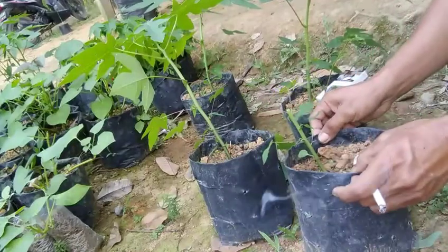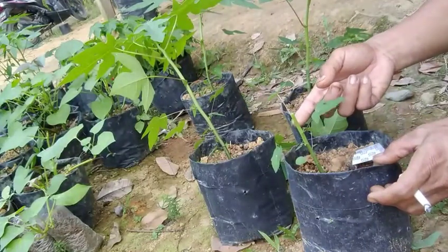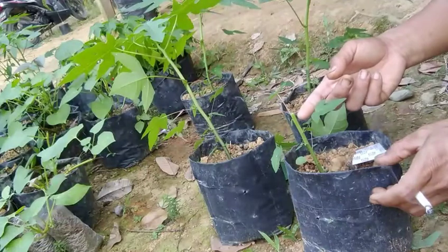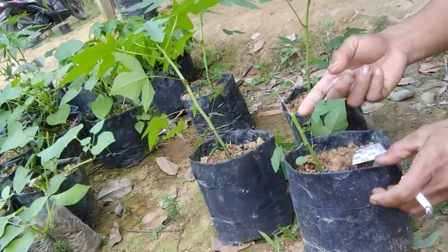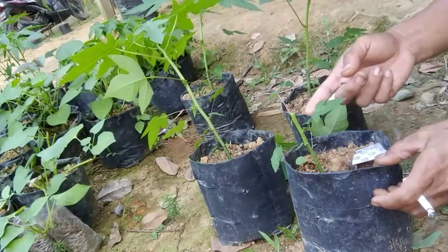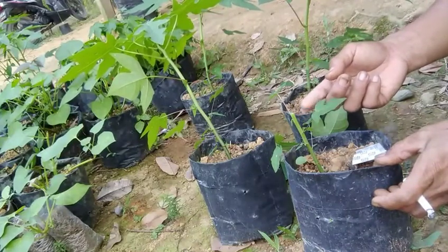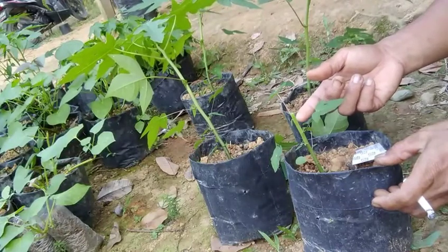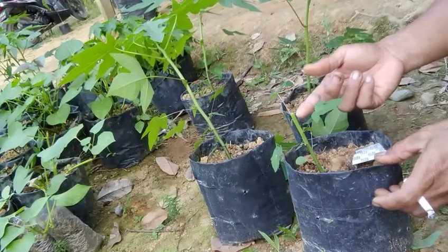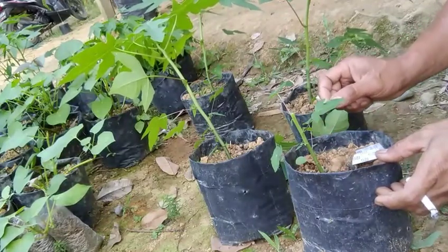Dan nantinya teman-teman semuanya, kalau sudah seperti ini, intinya dia akan tunas baru ya, tunas baru seperti ini. Nah ini nanti kita lihat perkembangannya, tunasnya ini kita akan pilih ya, kita sisakan satu yang bagus ya, apakah yang di atas ini bagus ataupun di bawah. Jadi kalau yang bagus, tidak dipangkas ya, kita pelihara yang bagus, dan tunas yang jelek kita buang, kira-kira seperti itu ya teman-teman.